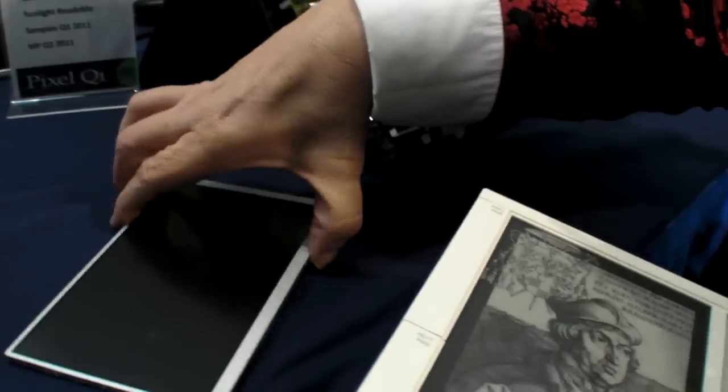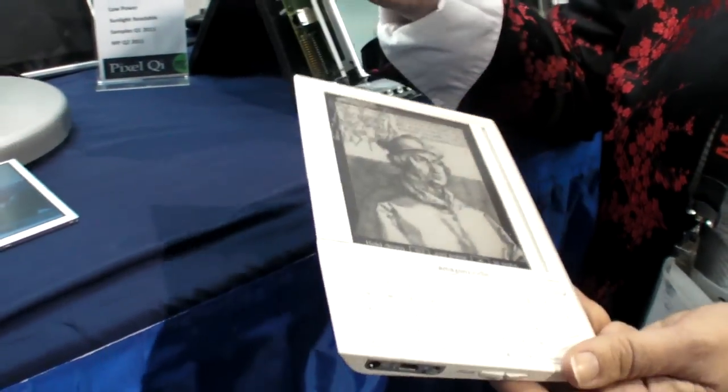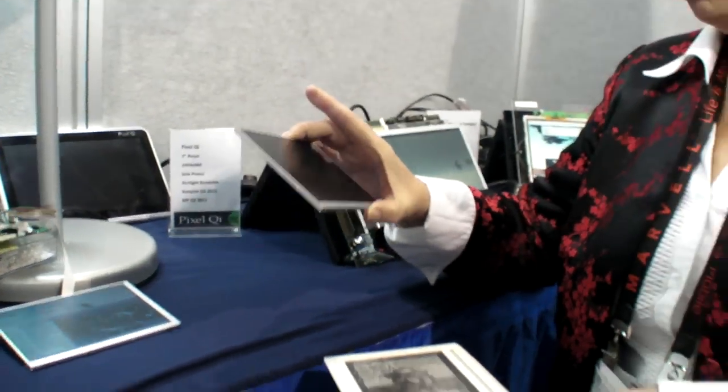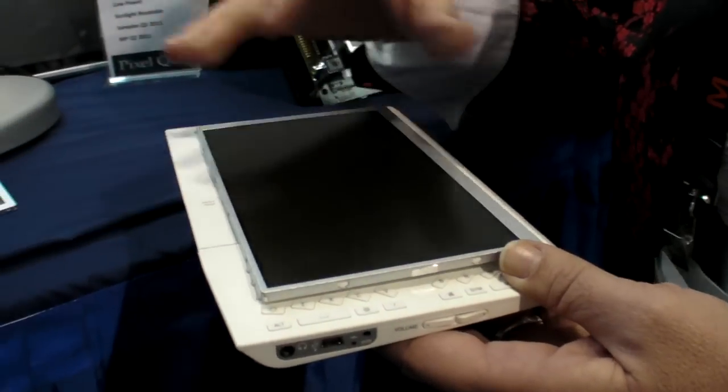People are used to carrying a 7-inch device around, like a first-gen one, and there's a lot of demand for it — 7-inch is pretty hot. But 10-inch is good too. And we're also looking at some smaller, 4-inch sizes for big mobile phones.